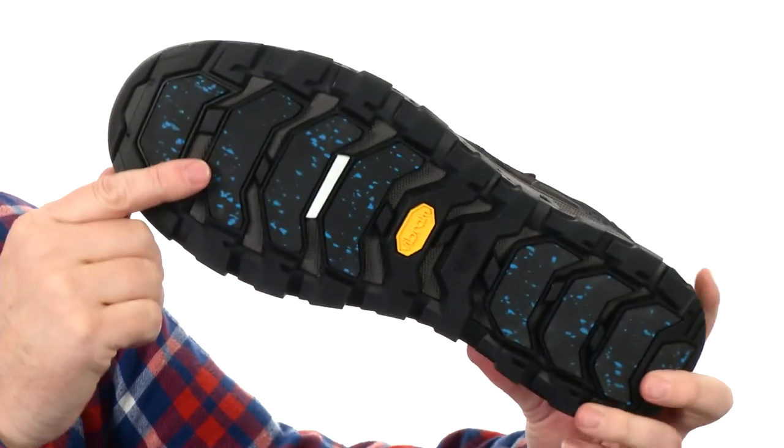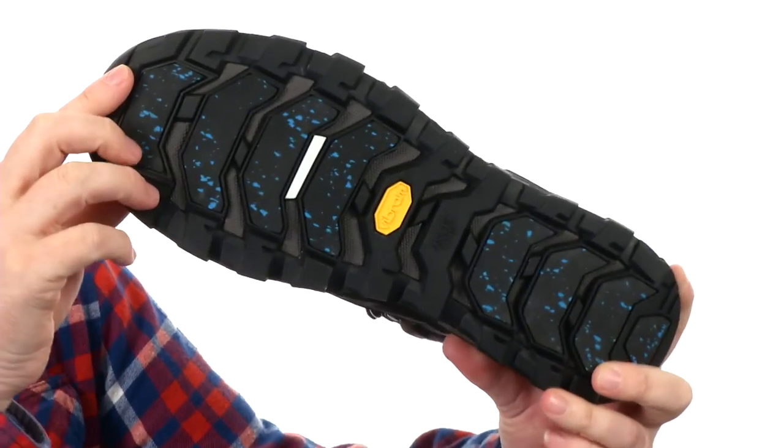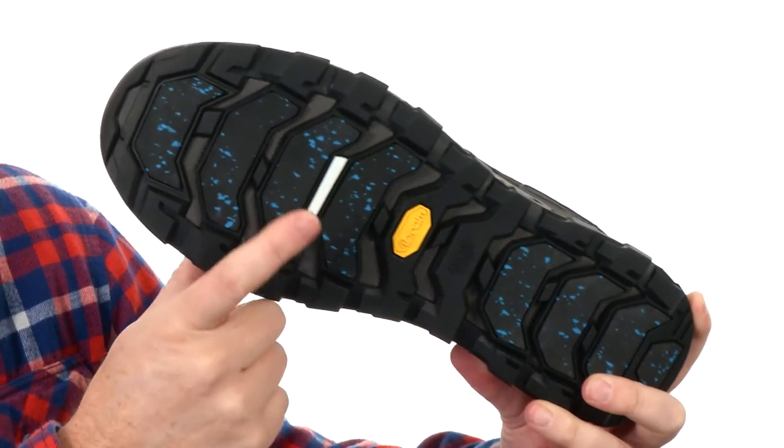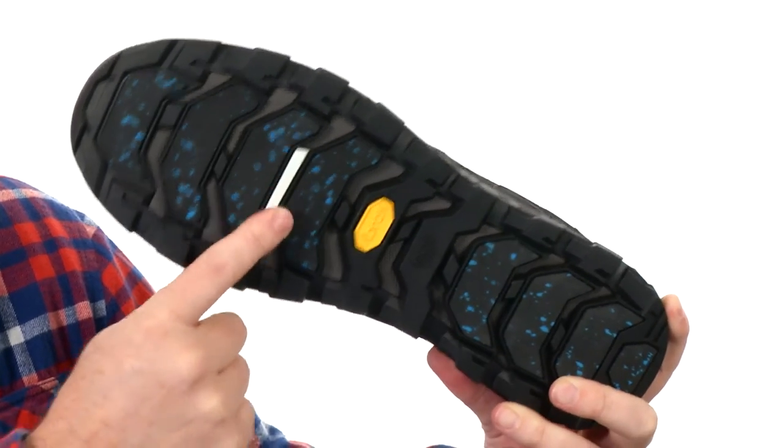Then the outsole — this is the Vibram Arctic Grip Outsole. It's got really nice lug patterns designed specifically to work on wet and icy surfaces. And that little indicator right there will turn blue once it reaches 32 degrees Fahrenheit — that's freezing.